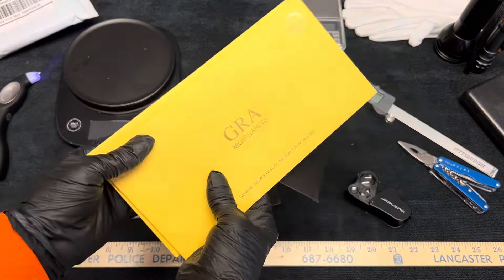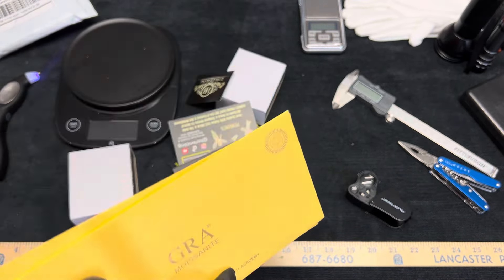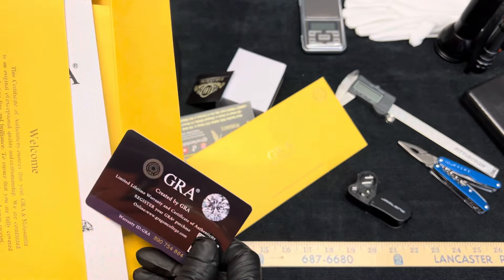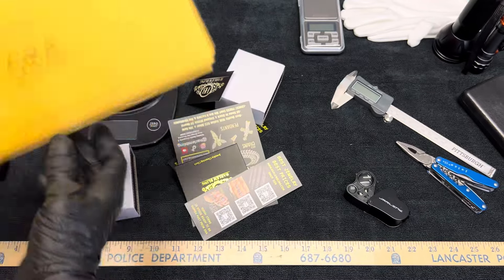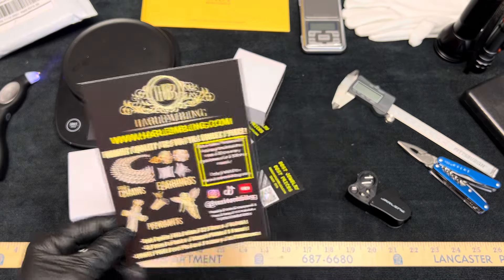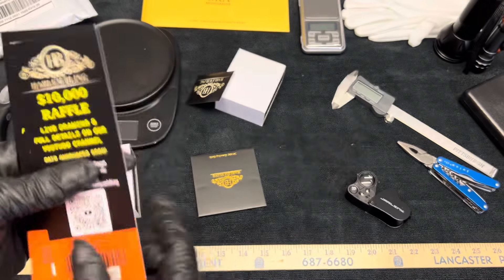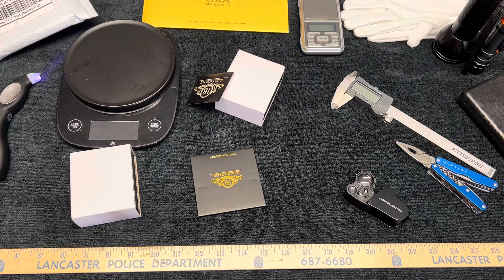We got some more GRA certificates — two of those — that have their GRA numbers significant to them, from the Gemological Research Academy. You could scan or go online and register your moissanite. You get these anytime you buy moissanite. It seems like all the companies are doing it so that way you can register your gemstone. And then of course we get the card: use code HARLEM20 during checkout to save $20 on any purchase of $100 or more. And then more raffle tickets.